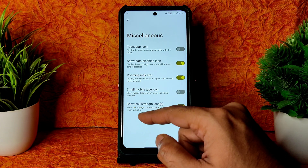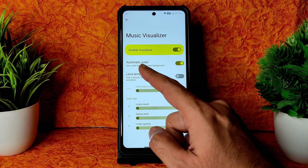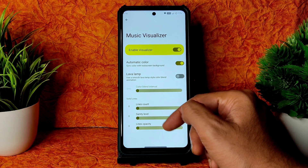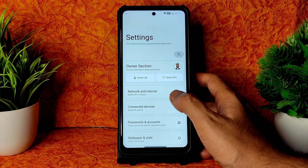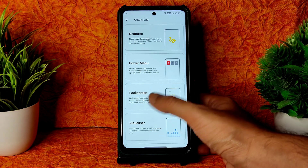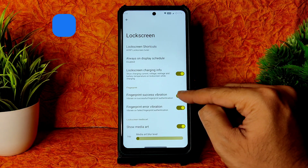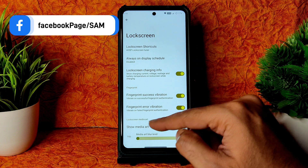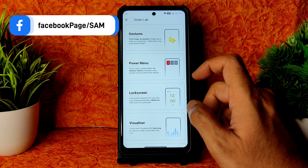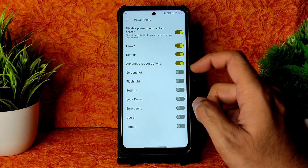Scrolling through miscellaneous options, you get a visualizer with automatic color option — you can disable it, and lava lamp mode is also given. You can adjust solid lines from here. Coming into the lock screen, you get plenty of options: always-on display schedule, fingerprint success and error vibration enable/disable, charging information, and media art adjustments.